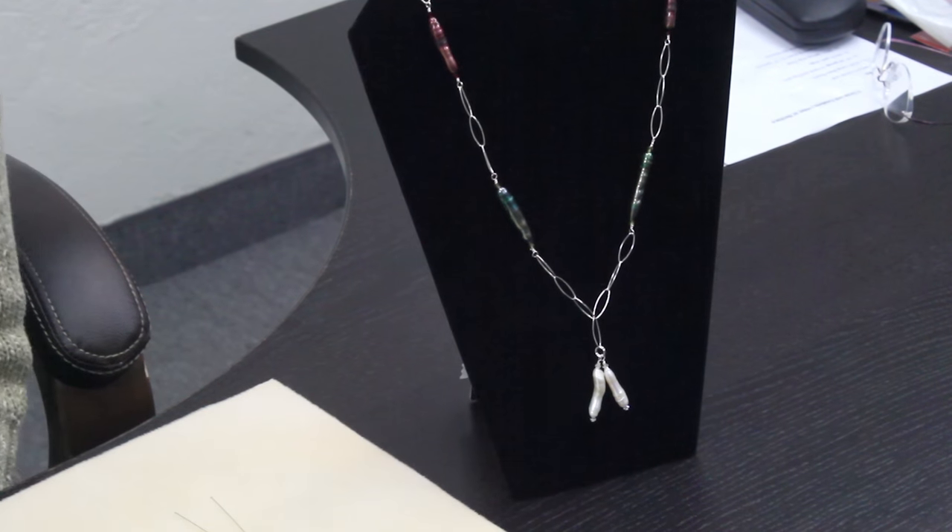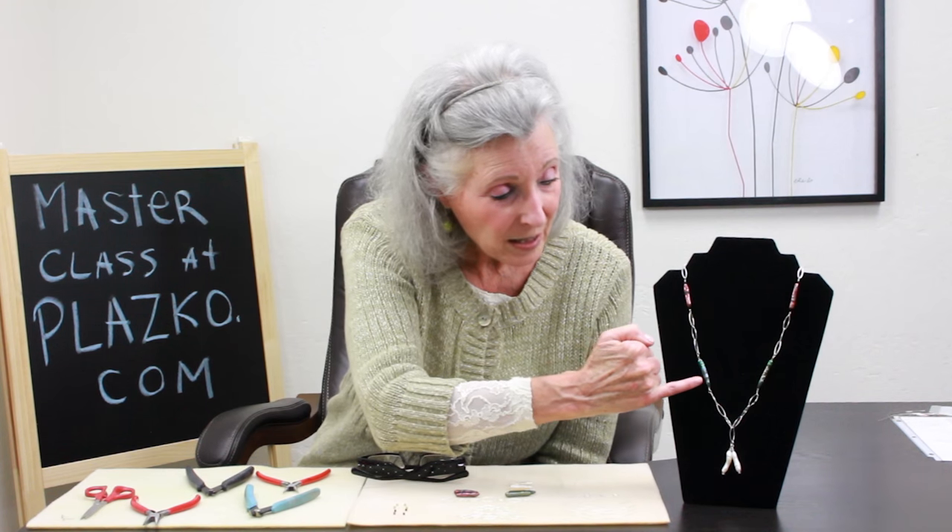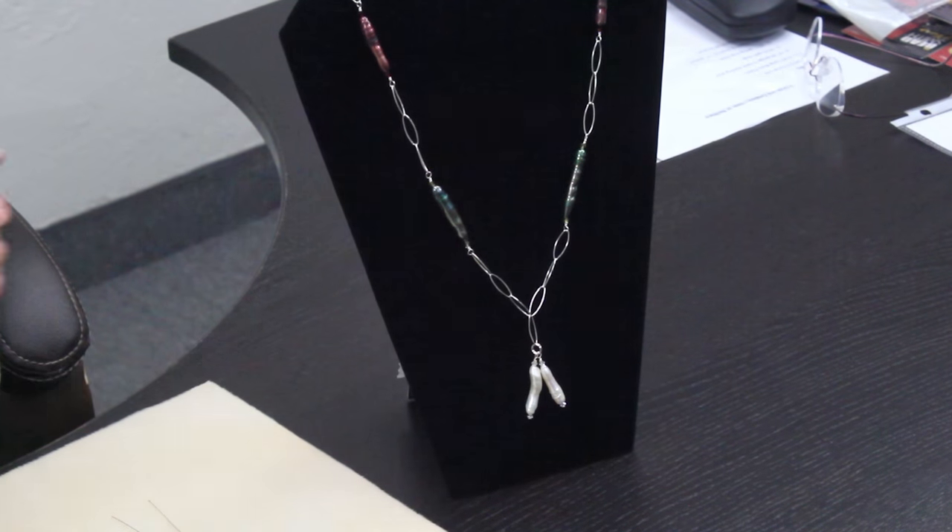I'll be connecting my dangles, my pearl dangles, onto a split ring and I'll show you how to attach split rings to chain. Then I'll be adding my pearls using 24 gauge half hard wire, doing wire wraps, and finishing with a clasp. Let's get started.